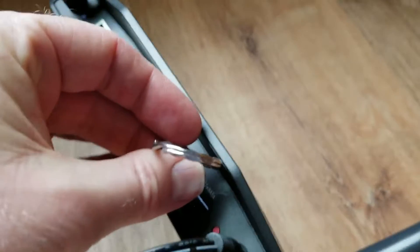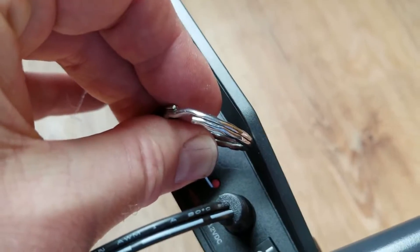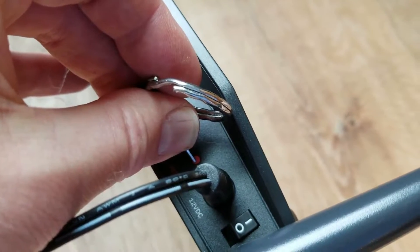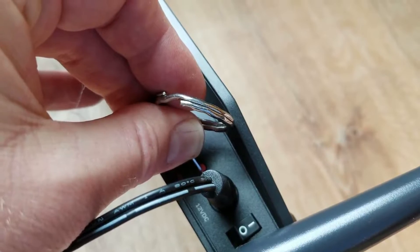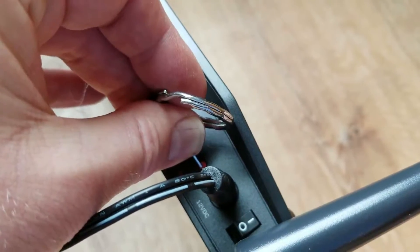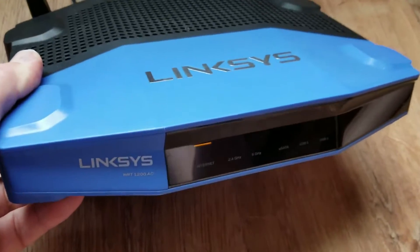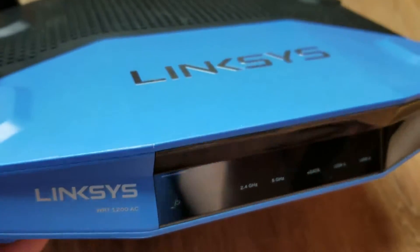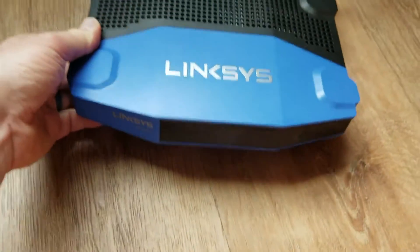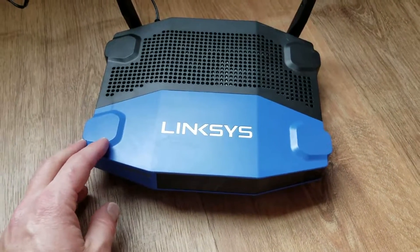We're gonna take our little tool and press that button down for about 10 seconds. Take the tip and just push down on it — you'll hear a little click sound. Hold it for a 10-second count, then release. On the front you should see the power button flickering, which means the power is recycling and all the software is being reset to factory default settings. That's all we needed to do.